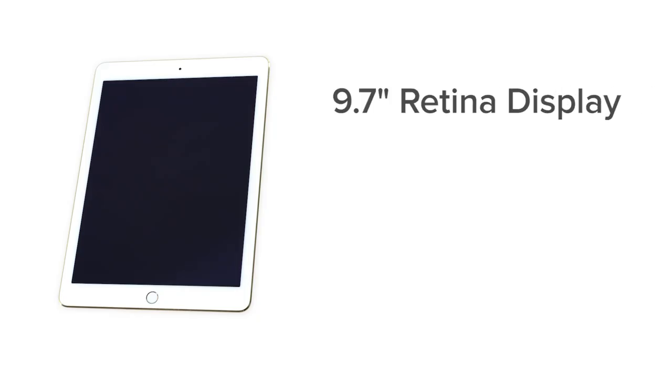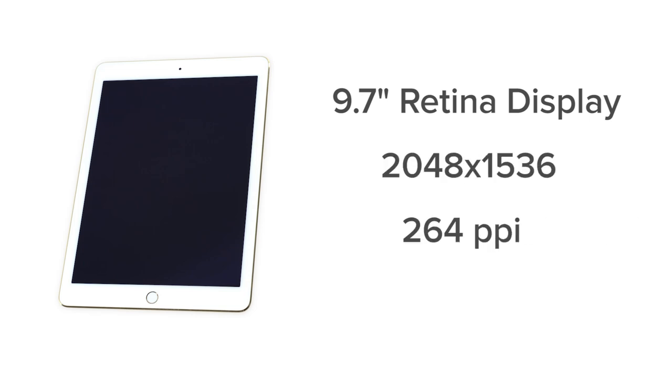The display itself is a 9.7-inch Retina display that has a resolution of 2048 by 1536 and a pixel density of 264 pixels per inch, that now comes with an anti-reflective coating that Apple has claimed will reduce glare by 56%.